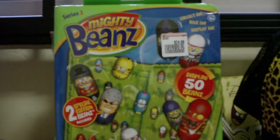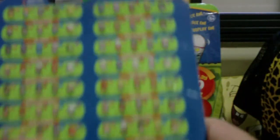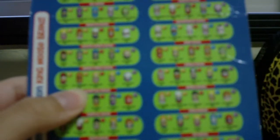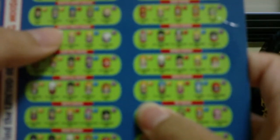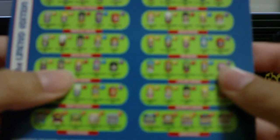In this pack, my sister got Gingerbread from Fairy Tail Beans — she gave this back for me to use as a checklist for my videos. She also got Navy Seal from Armed Forces Beans, as well as Jungle Man from Jungle Beans.